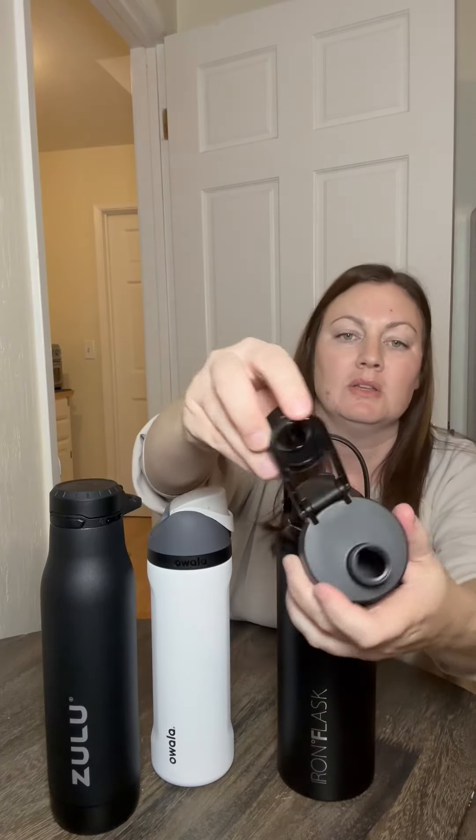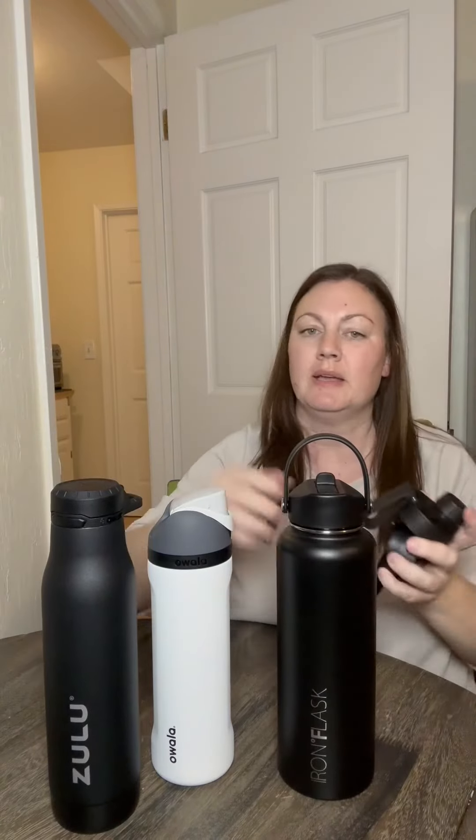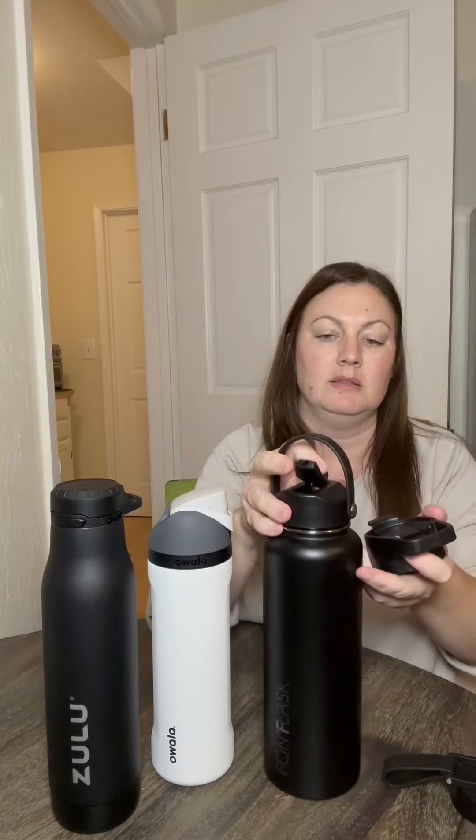My favorite feature on the Iron Flask is that it also comes with two other lids. This one is just the pour spout like the Zulu, and then there's a straw lid. It also has more of a coffee or tea cup kind of spout, so if you're doing a warm beverage this one might be the way to go. I definitely recommend the Iron Flask, the Owalla, and the Zulu — you can't go wrong. If you're looking for a new water bottle, check these out.